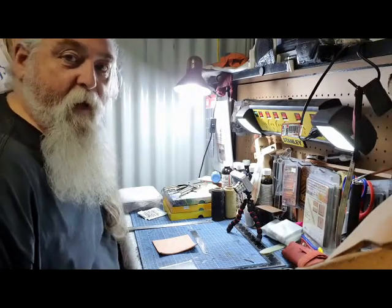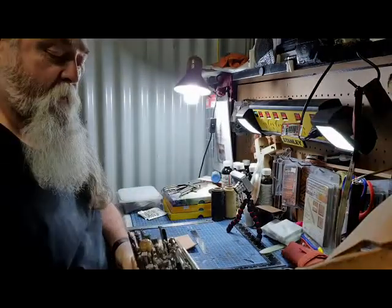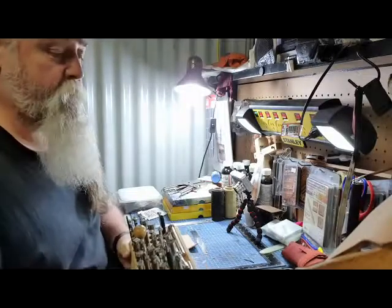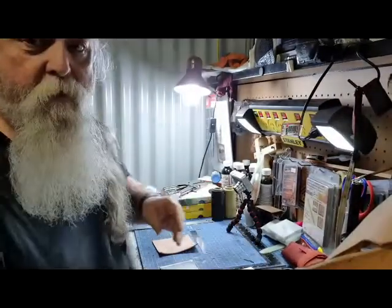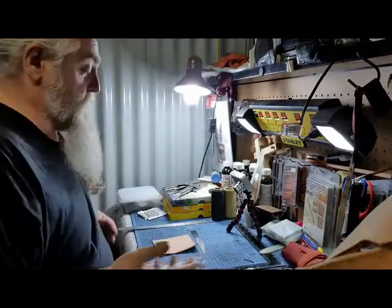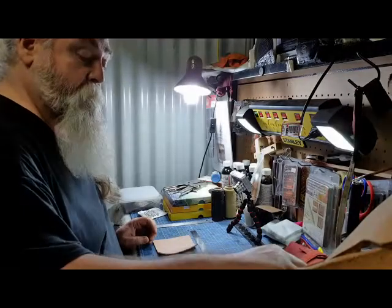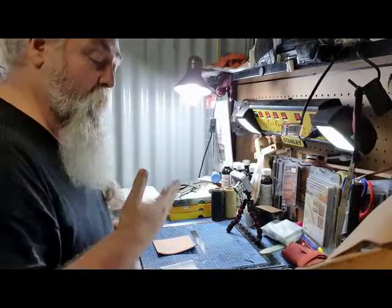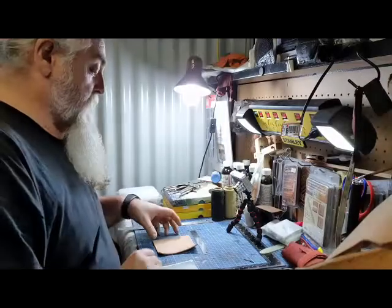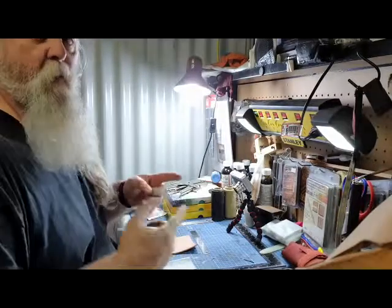Today we're going to look at different tools for tooling and making patterns in leather. I'll go through some of the basic ones and do a bit of a project, introducing each of them. I've got a flower design that I thought I'd use to show what you can do with the different shapes and tools.